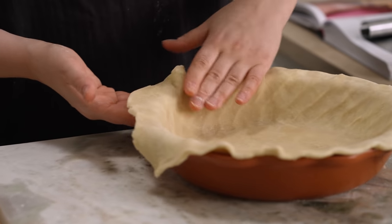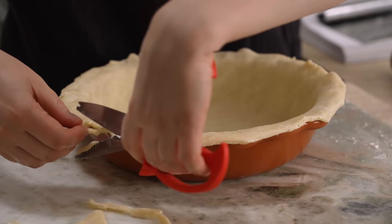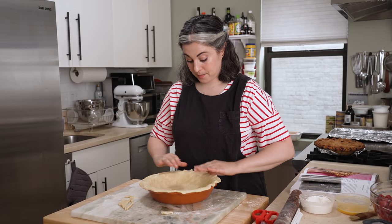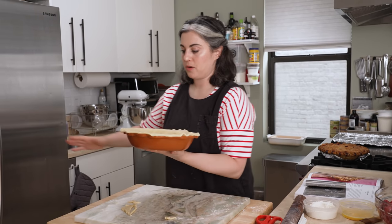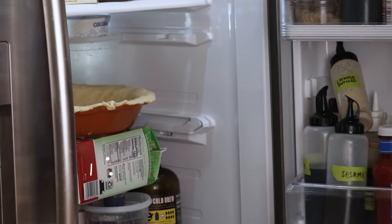Now I'm going to trim it, trying to maintain that half-inch clearance. You won't see this edge so it's not so important, but that looks pretty good. Now I'm going to put this into the fridge while I roll out the second half. You want this to stay cold — it's already gotten a little warmer than I would like.